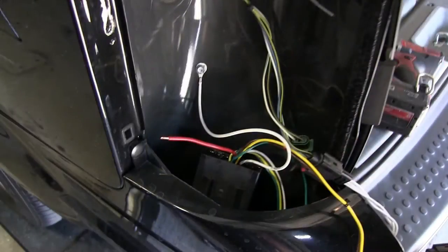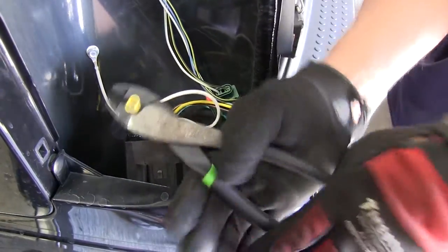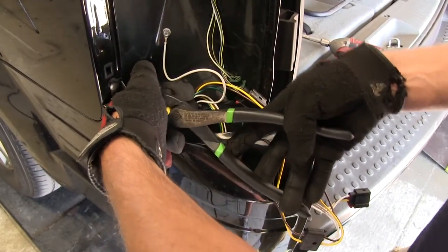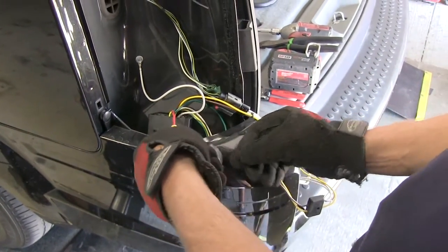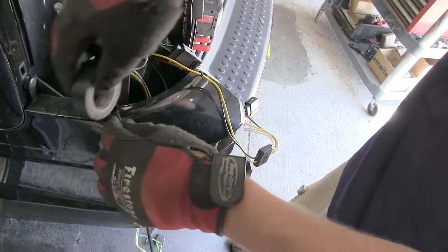Our next step, we'll be connecting the black power wire provided with our install kit with the red power wire coming out of the converter box. To do this, we'll strip back both ends and use the yellow butt connector to make our connection. Now with both ends connected, we can go ahead and take some black electrical tape and wrap up this connection point to keep out any dust, dirt, debris, or moisture.